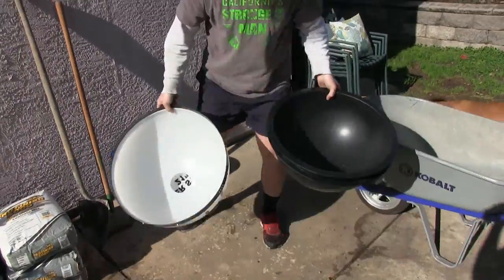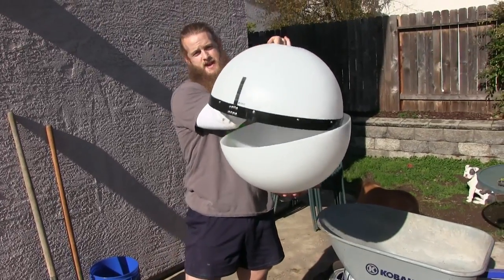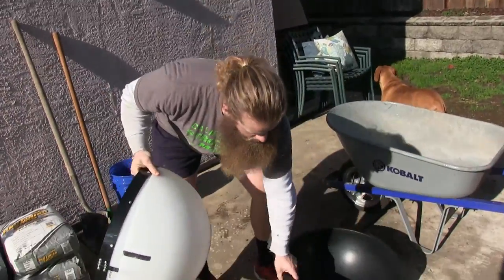What's up everybody, Alan Thrall here. Today I'm gonna teach you guys how to make an atlas stone. It's pretty simple, but there are some rookie mistakes that will ruin your stone. Ruining a stone is a huge waste of time and money, so pay attention. We got two different stone molds here - we're gonna put them together, fill them with cement, and make an atlas stone.